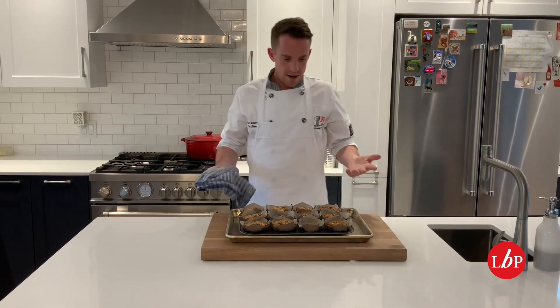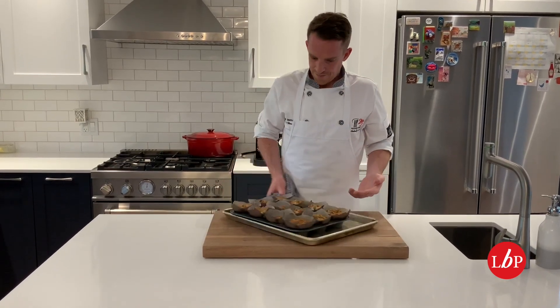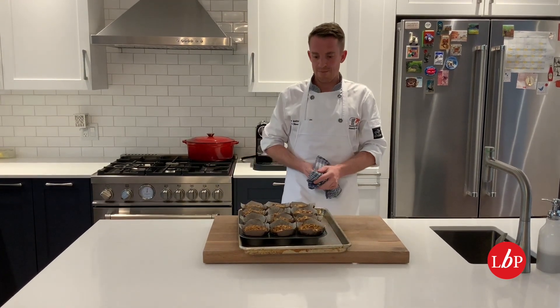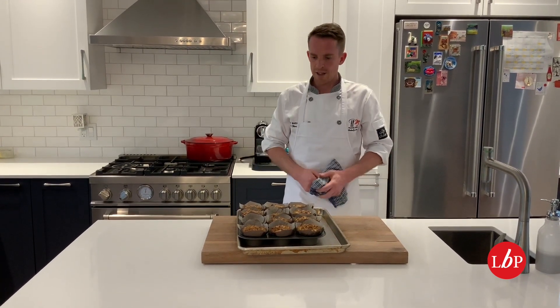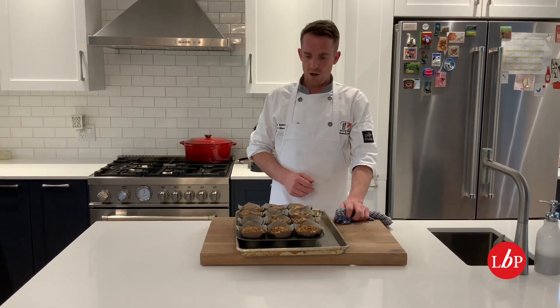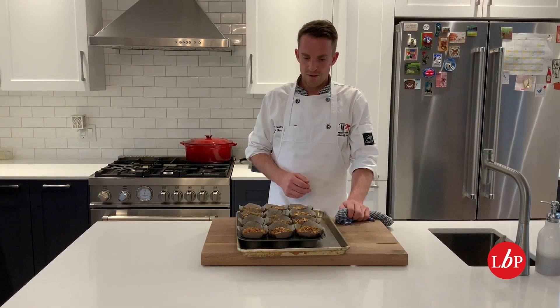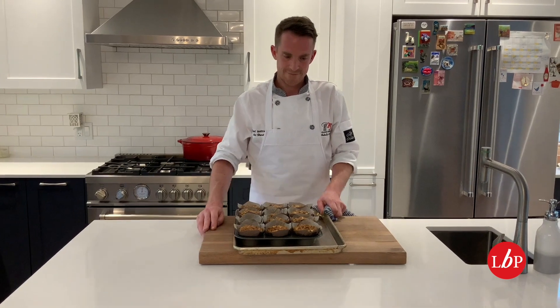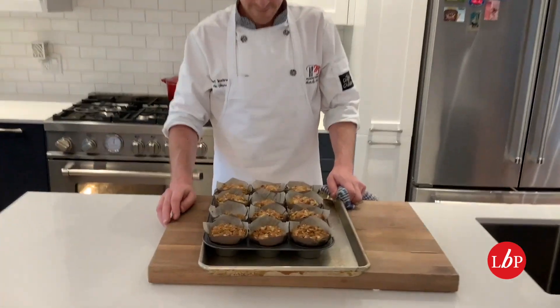And that's it. There we have our apple crumble muffins. Thanks for watching, and thanks to Chef Donna for choosing this recipe to be in the cookbook. If you guys do decide to make these, tag us and let us know what you think — you won't be disappointed, it's a really great recipe. Happy cooking, take care and be safe. I'll see you in the next one.